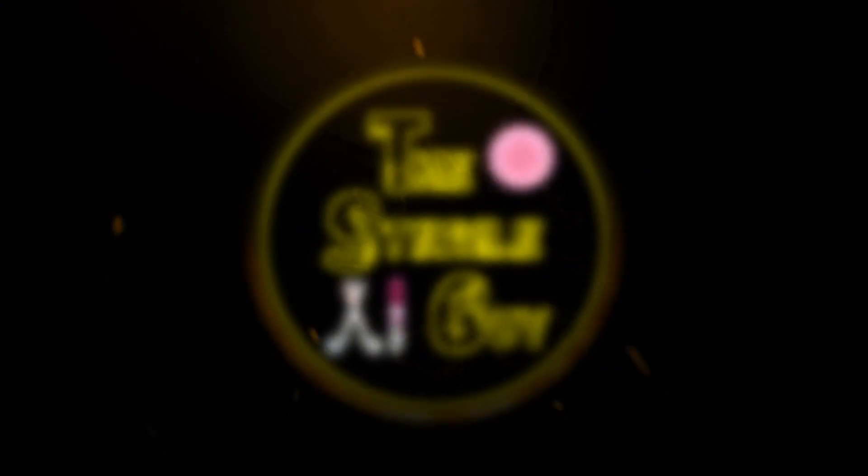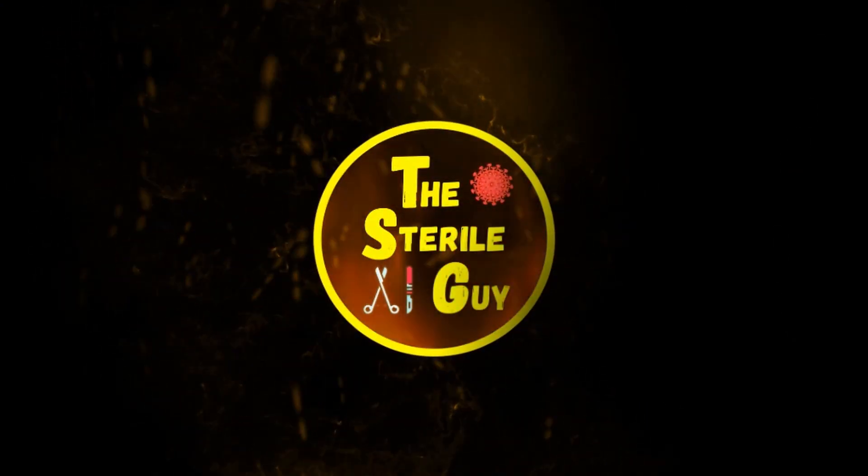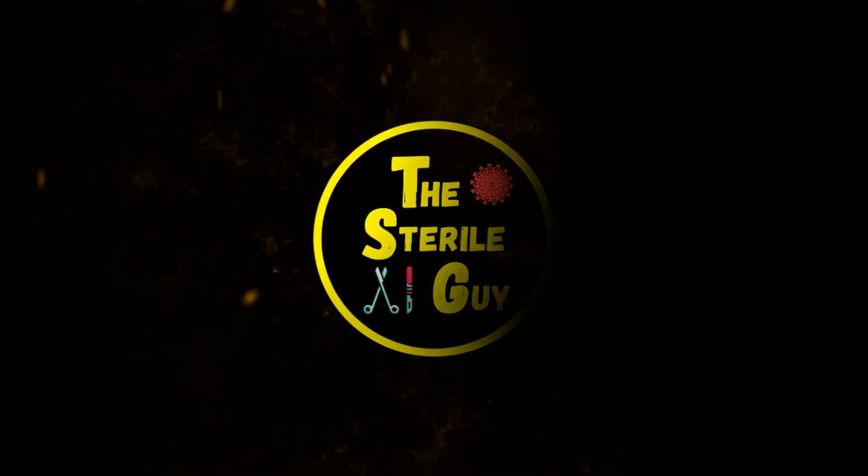I'm going to tell you right up front, you're wrong. Let me give you some information to clear that up for you. Hey, sterile processing professional, Brandon the sterile guy here.